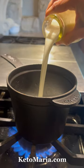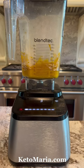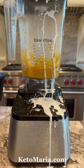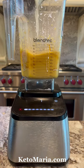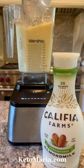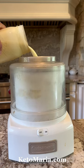Put heavy cream into a saucepan — or you could use coconut milk — bring it to a simmer, then carefully get it into the blender to cook the egg yolks. This will make a custard. Then add unsweetened almond milk to thin it out and to make ice cream.